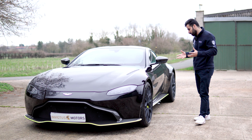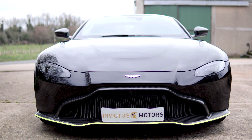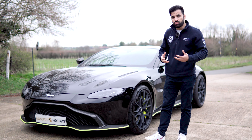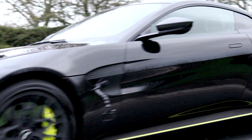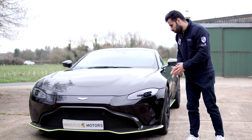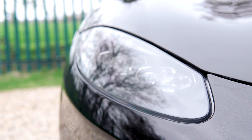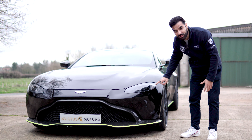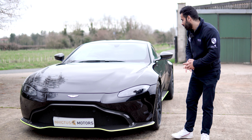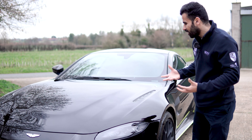One of the first things you may notice is the amount of carbon on the car. At the front you've got this massive splitter. All the carbon bits and pieces are not just from a design perspective — they are used to reduce weight. Overall this is a hundred kilograms lighter than the standard Vantage. The headlights are the same as a standard Vantage, and what I really like is this wing effect — these are essentially your daytime running lights. You also have an air intake here in carbon, which is a nice touch.